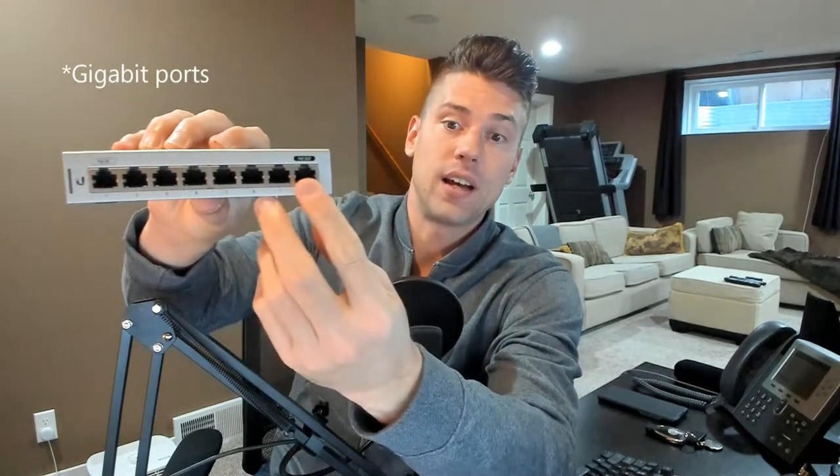Purchased them about three days ago and so far everything's working great. This is the US-8 switch. As you can see on the front, you've got a PoE in port, a whole bunch of standard gigabit ports, and then the PoE pass-through port. If you have PoE coming into the switch, it'll pass through to port 8. Or, if you're using the included DC power adapter, it's really nice because you can turn PoE on that port and it'll pass through 48 volts to port 8 on the switch.